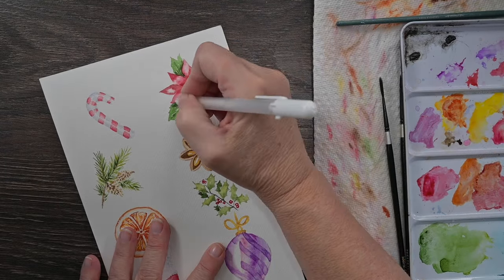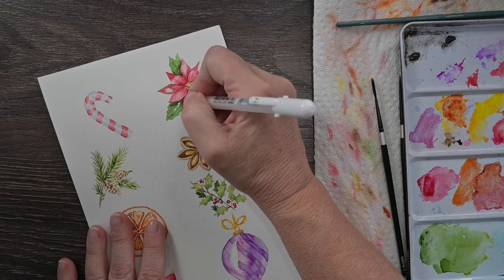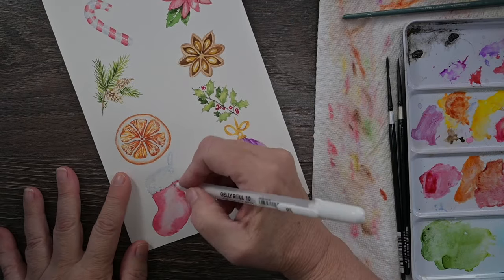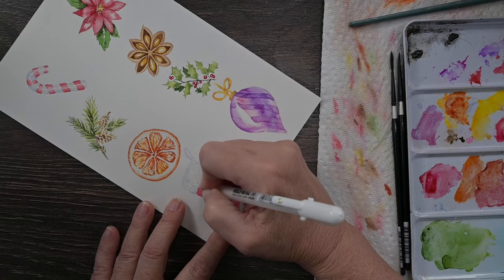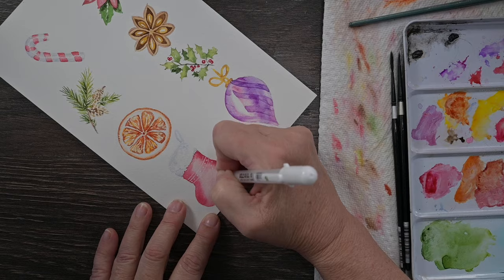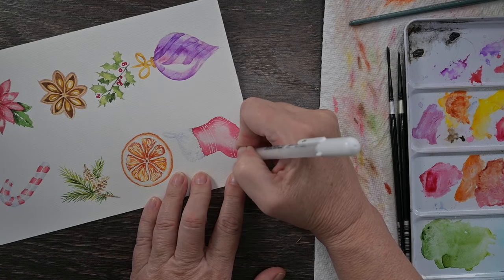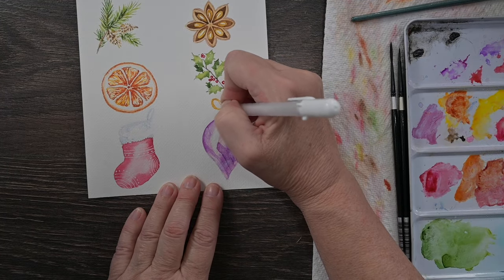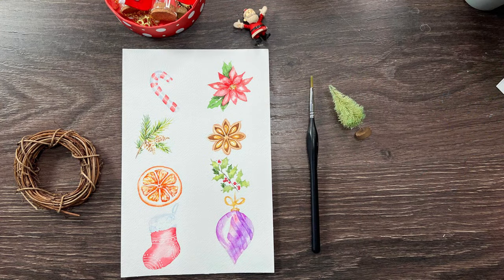After everything is dry, I went back with my gel pen and added some details - a few veins into the poinsettia and a few highlights here and there. The stockings looked a little plain, so I added some dots and lines for decoration. You could do stars, snowflakes, bigger circles, or even paint the heel and toe a different color or fill them in with a white gel pen. I also added some highlights to the bow and to the orange slice. And there you go - you have some nice Christmas doodles you can make into lots of different kinds of art. I hope you enjoyed this, thank you for watching, don't forget to check out my Patreon, give me a thumbs up, leave a comment, and share this with a friend. I really appreciate all your support - thank you so much.